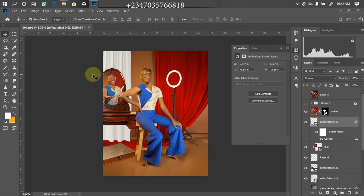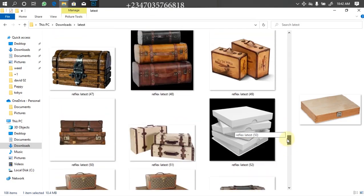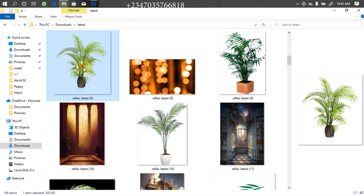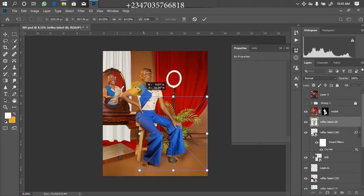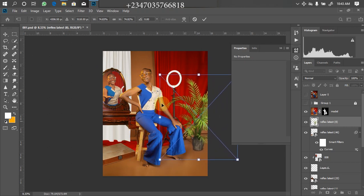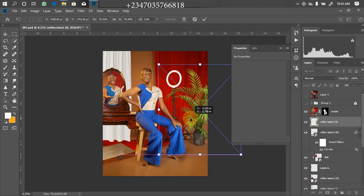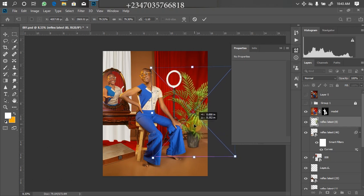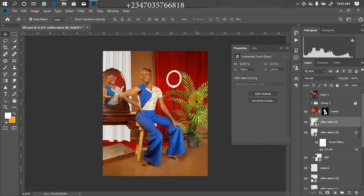I'll go back to the file manager to bring in the next material. I want this place to be choked — it's kind of a showcase of the PNG collection I just got. I'll look for the flower vase, which is part of my latest collection. The great thing is they actually came with their own shadow, so you don't have to bother creating a shadow yourself. I'll use this one — drag it down to Photoshop, adjust the size, position it around this way, and click OK. This is actually perfect.